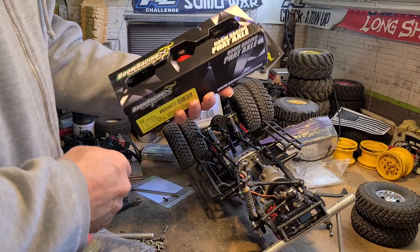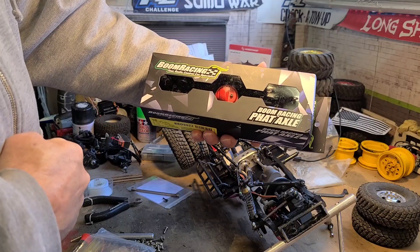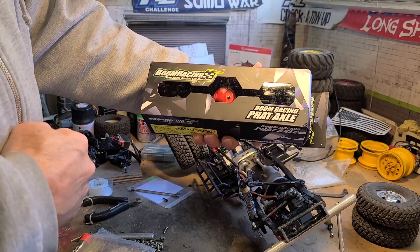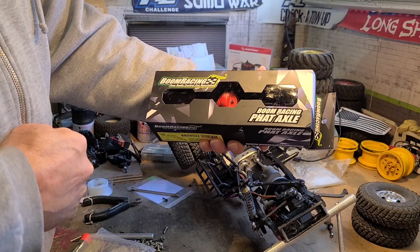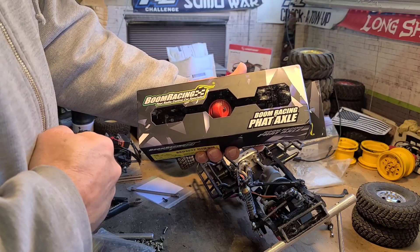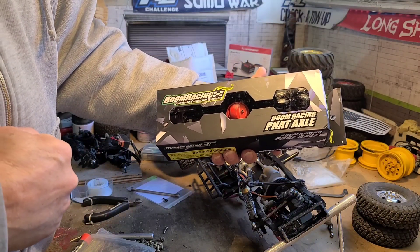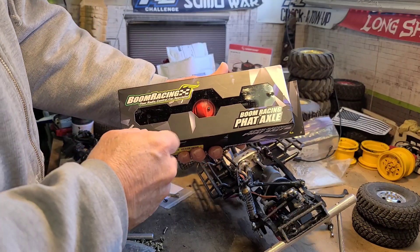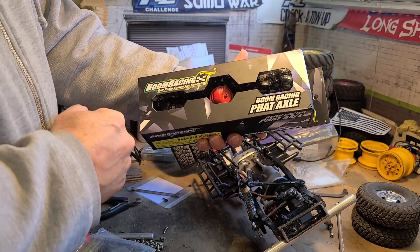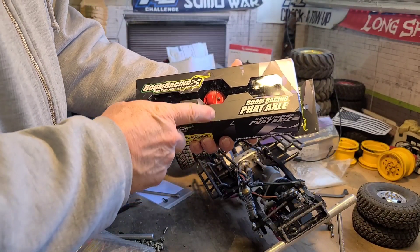So I picked him up a fat axle, a BRX 90. I have these axles on probably four trucks — two trail finders and two other rigs. You can now get them in portals, but this is not a portal. This is the regular one, and I do love the portals that they make.